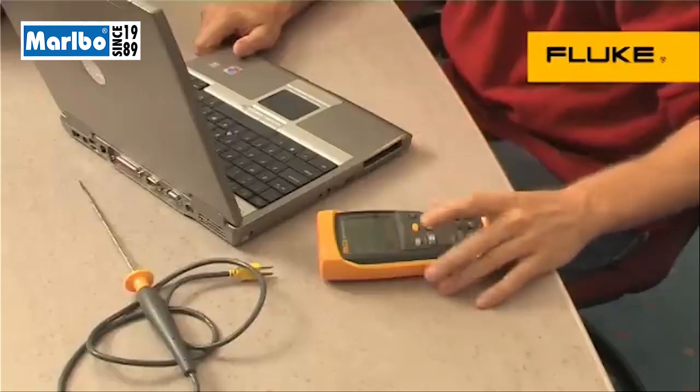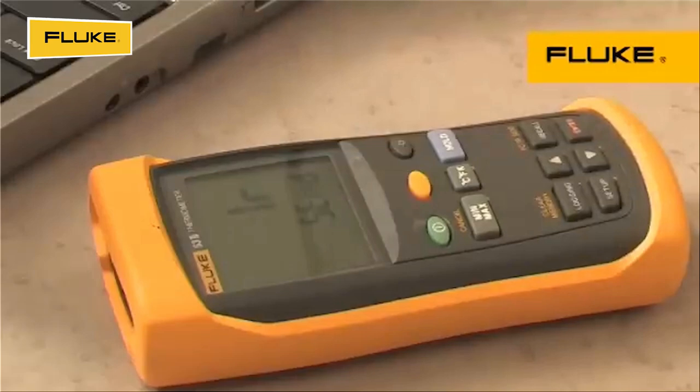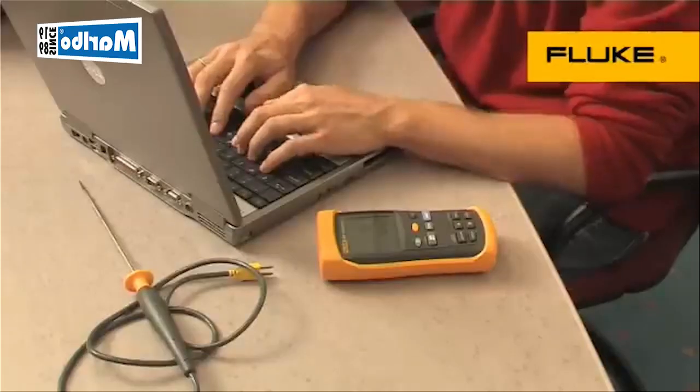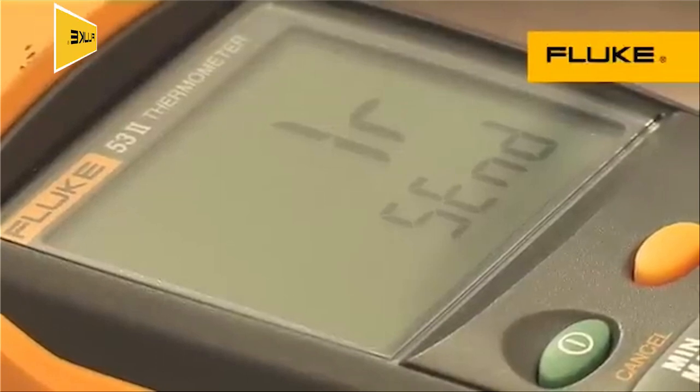You can also download the data to your PC for further analysis and graphing using FlukeView software. These models can also be certified to meet your laboratory requirements.